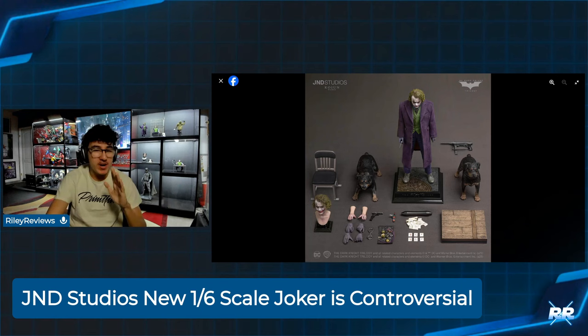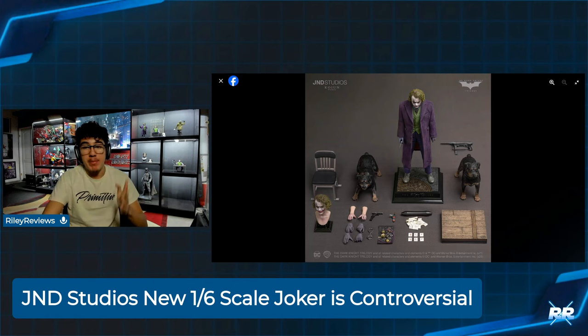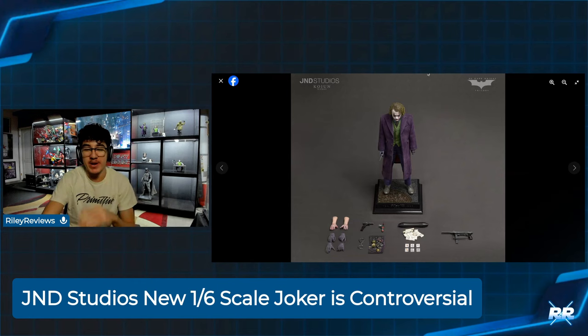Here it is — we waited about a week, they teased it, I made a video on it earlier, but now we have the photos of what you're getting with these figures. Let's go into the first one. This is the A version, which I think is correct, but let me know — this is the cheapest option.